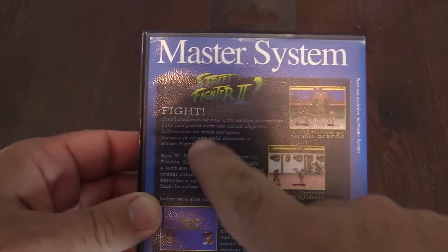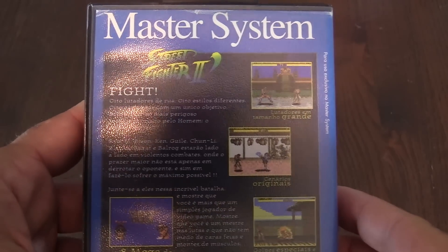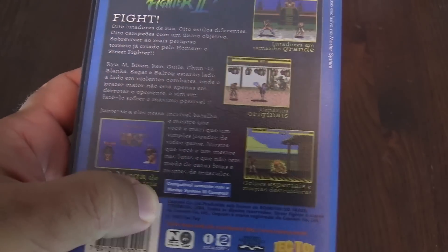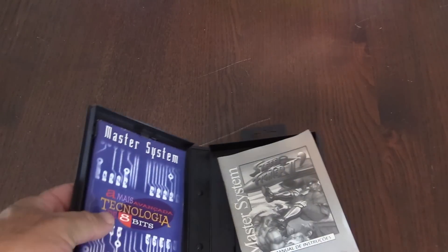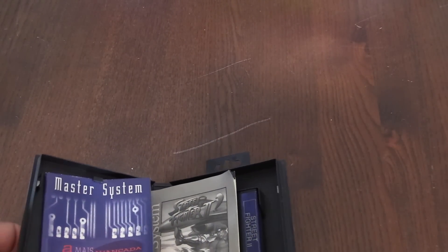Here's the back — it's all in Portuguese. Some of the words, of course — fight. It's eight megabit memory. Let's open it up. Clamshell, similar to what you'd see with Sega Master System games, Genesis games, Mega Drive games. They actually hold up the test of time fairly well.